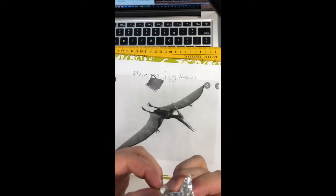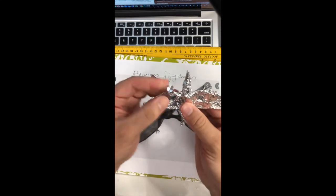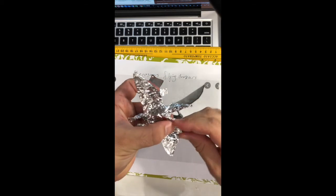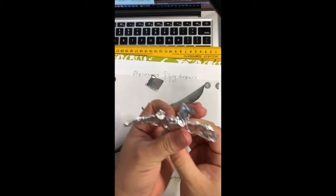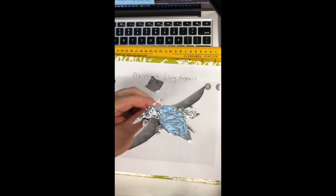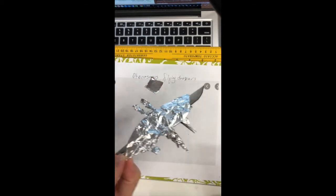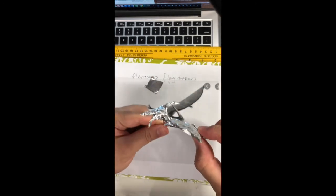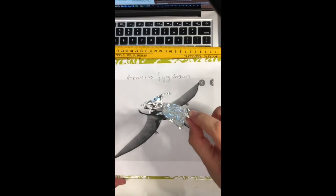It's very easy, look at this guys. Yeah, it's done! Very nice and so cool — it's a pterosaur, like this. Very nice and it's done!